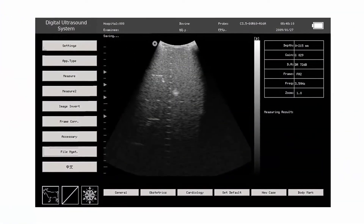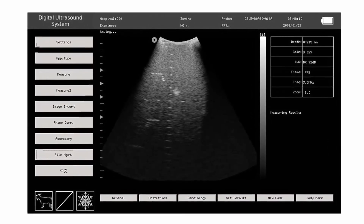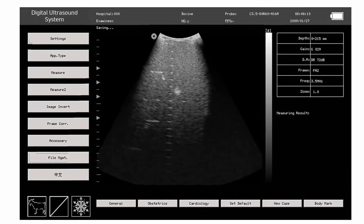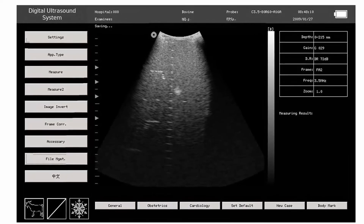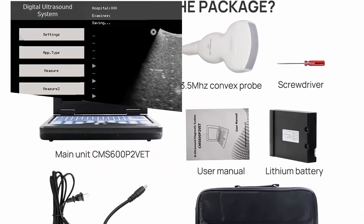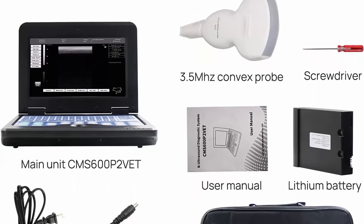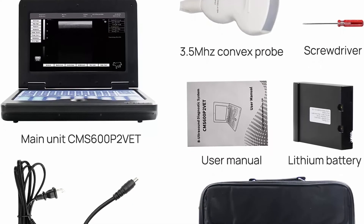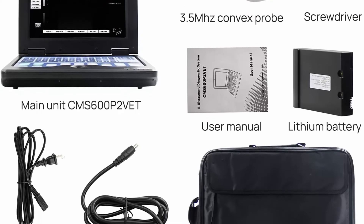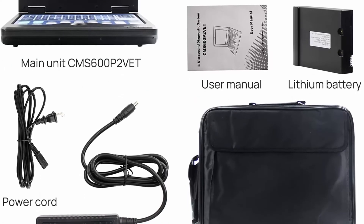The Contex EMS 600 P2 Vet is a veterinary ultrasound scanner for animal use with simple and easy image management. It features a 10.1-inch TFT LCD screen with display modes B, 2B, 4B, BM, and M. Its portable design is small and lightweight. The lithium battery can work continuously for up to 2 hours after fully charged. You can use it on a farm or at home.